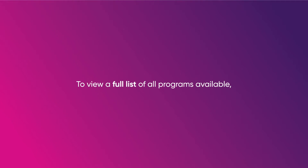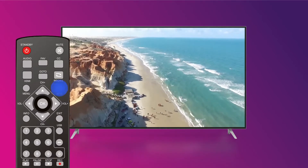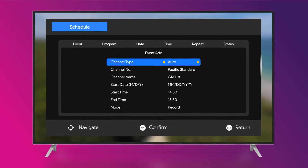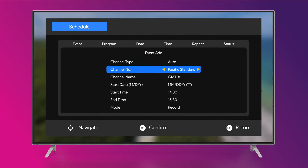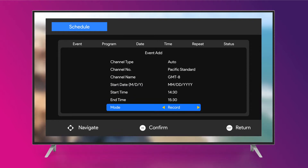Two, if you would like to view a full list of all programs available throughout the day on a specific channel, press the EPG key to open the TV program guide. Then press the OK key to open the program time record menu and add a recording event. In either of these options, select the desired channel type and channel number, and set the start date, start time, and end time for the program you wish to record. Be sure to change mode to record.